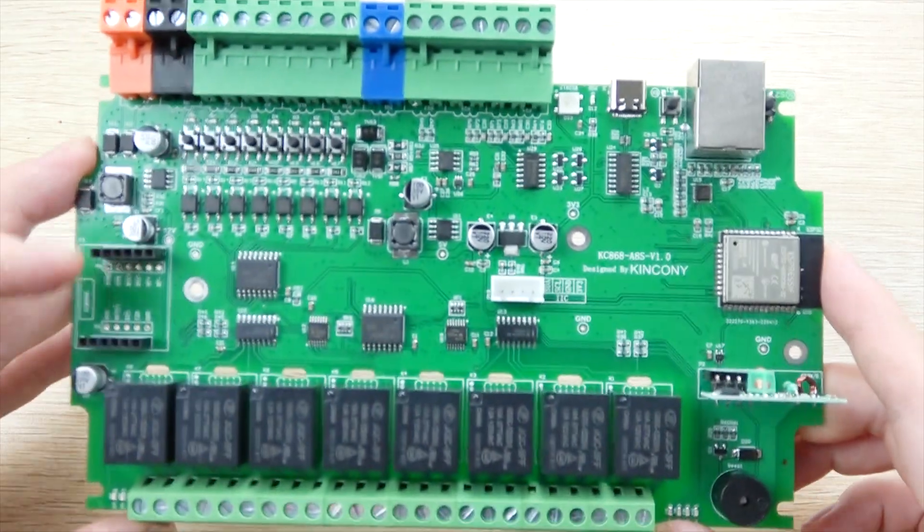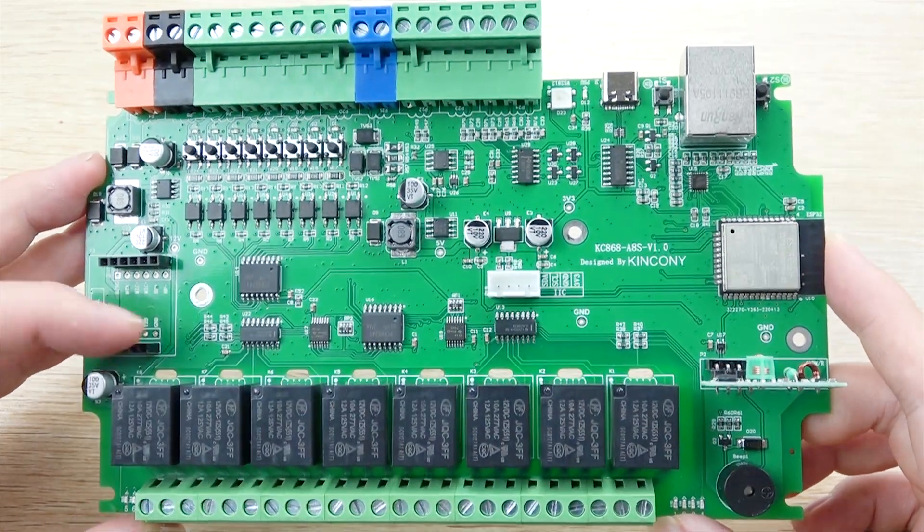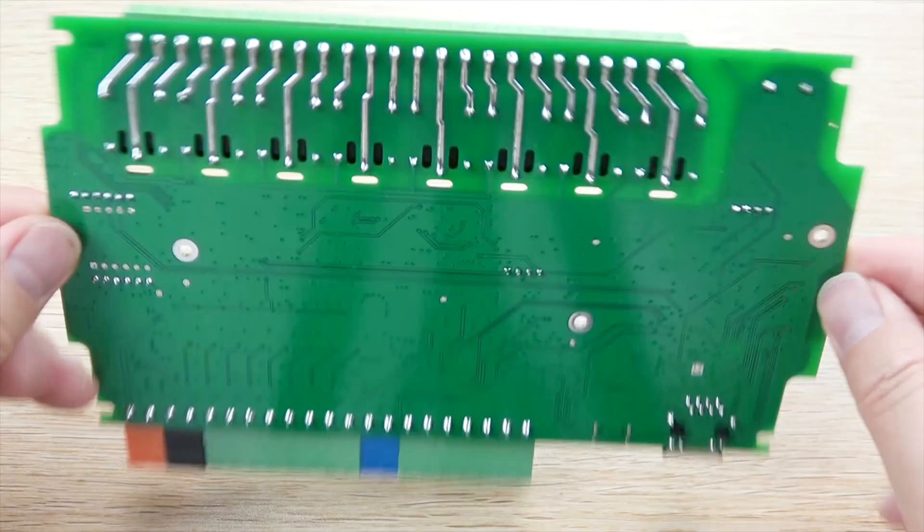So this is the hardware design details of the A8S board. Thanks for watching.